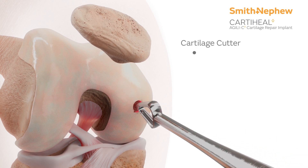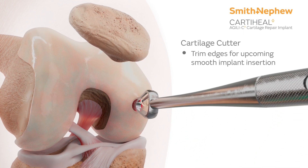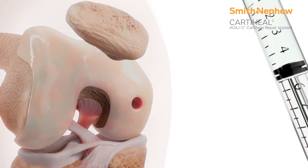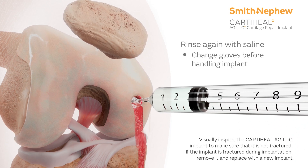Trim the peripheral cartilage using the cartilage cutter or a scalpel to ensure smooth edges and to avoid soft tissue entrapment during implant insertion. Complete a final rinse with saline and change gloves prior to handling the implant.